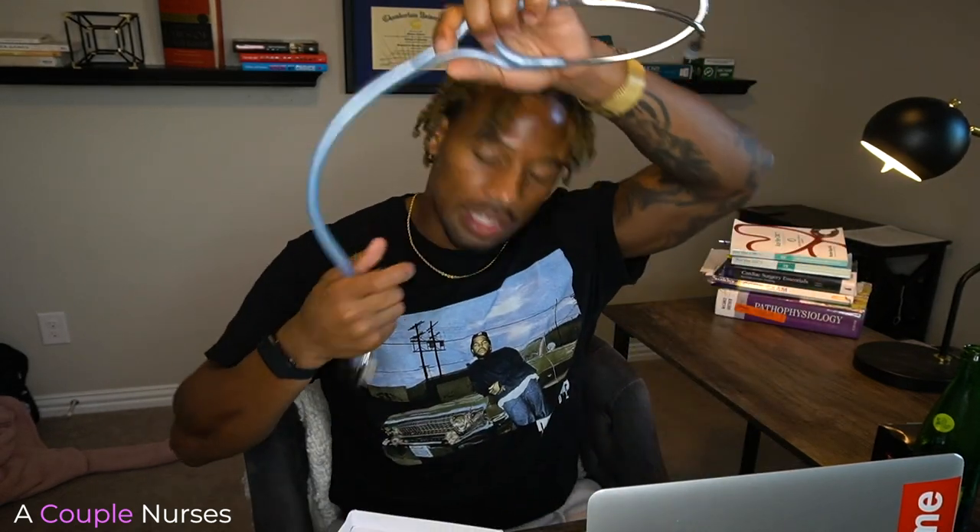So this comes with the stethoscope — it's a nice size, you can feel it's a lot more dense than my Littmanns, a little weight to it. It also comes with some additional earpieces — four of them. It says 'accessories beneath the tray,' let's see what's under there. It looks like something you just kind of put on here.